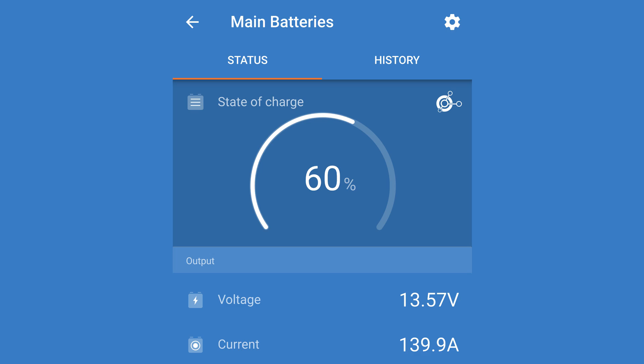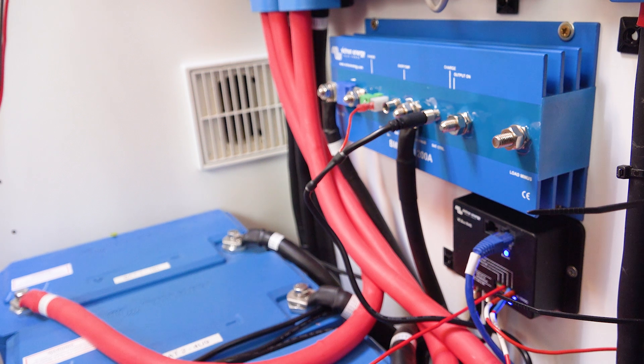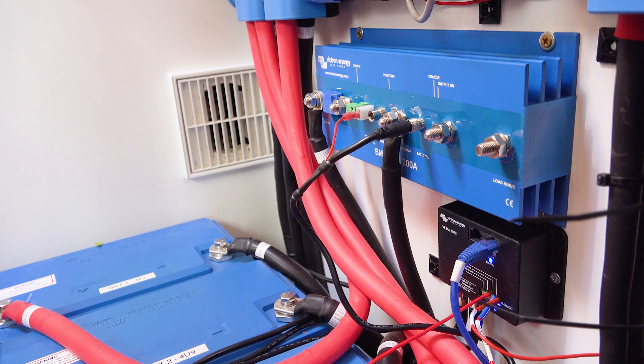The amps gradually reduced over the duration of the charge, protecting the batteries and reducing the chance of overheating the alternator. The time my 300 amp hours of batteries took to charge from 50% to 100% with the BMS 12200 and a 200 amp fuse was 88 minutes. Although this is slightly slower, I've added the ability to cut the charge automatically as well as reducing the charge current over the course of the charge.